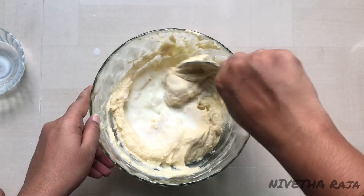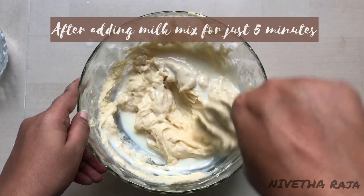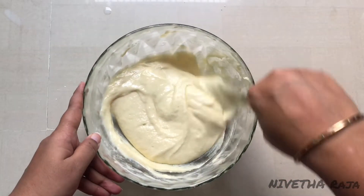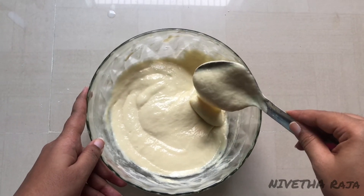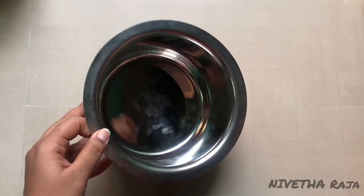Mix it for about 5 minutes. When we mix the cake batter it becomes fluffy. Now we have the cake batter ready — it has a smooth, solid consistency and is not too lumpy.